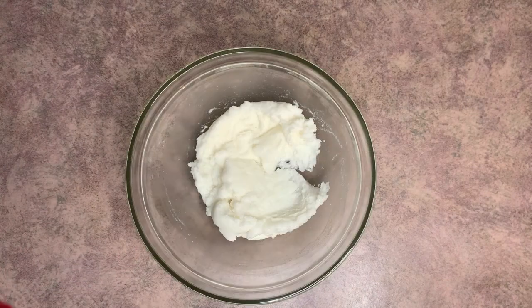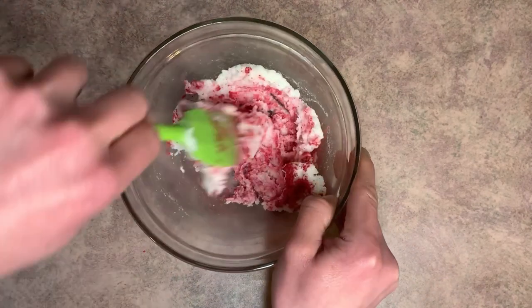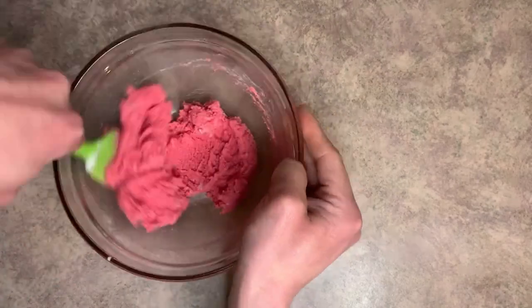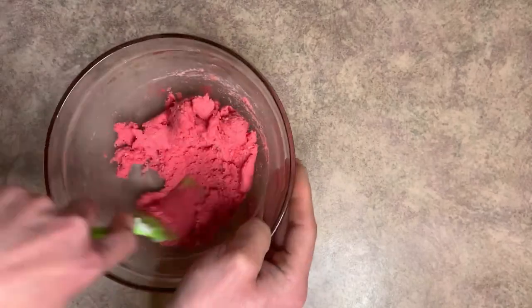Now that our green is mixed, we'll set that off to the side and go ahead and mix in the red mica powder. Same thing here — you kind of want to smush it because you really don't want any white parts of the bubble bar showing. I think I want my red to be a little more vibrant, so I'm going to add a bit more mica powder.